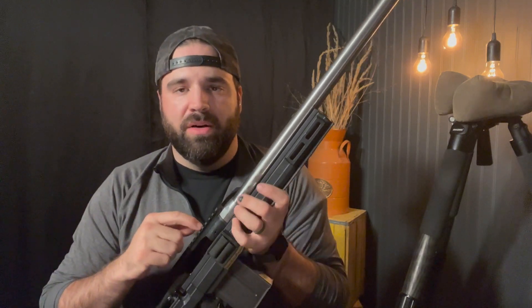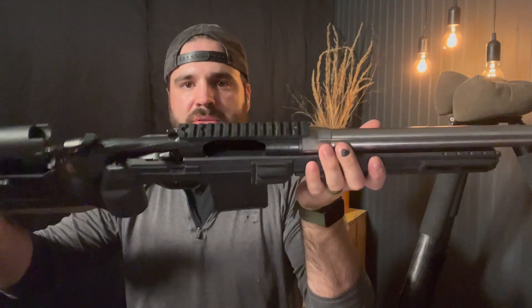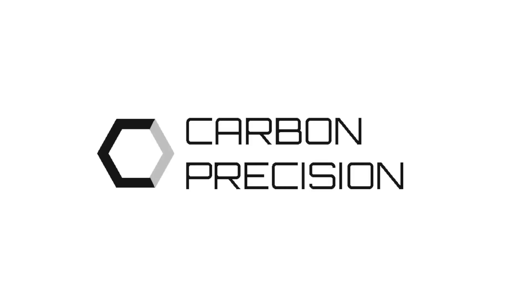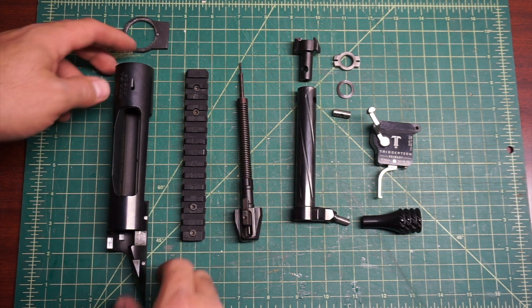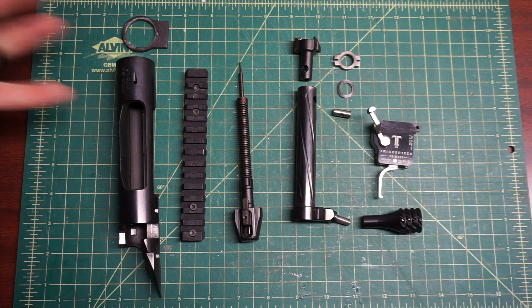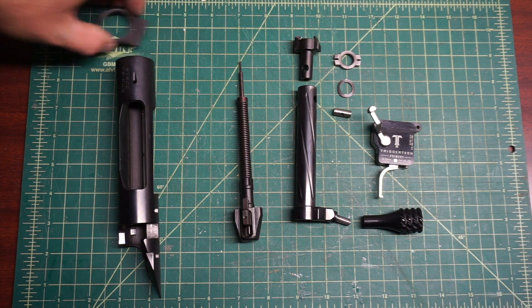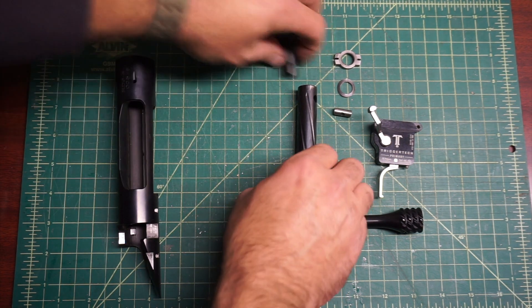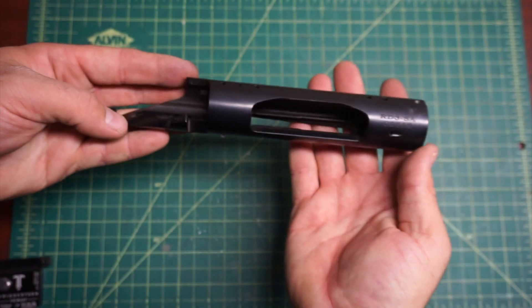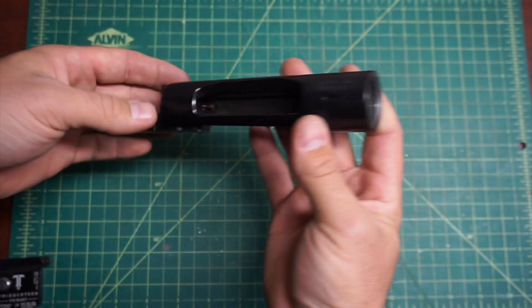This is a quick overview of the Bighorn or the Zermatt Arms Origin Action. Let's take a closer look at it. I had a couple people ask a few questions about it, so I decided to do a full teardown and we'll go through the cool things about this action. We'll start at the front and work our way back.